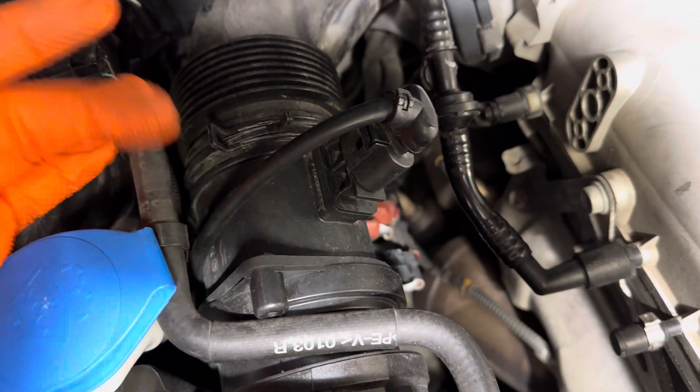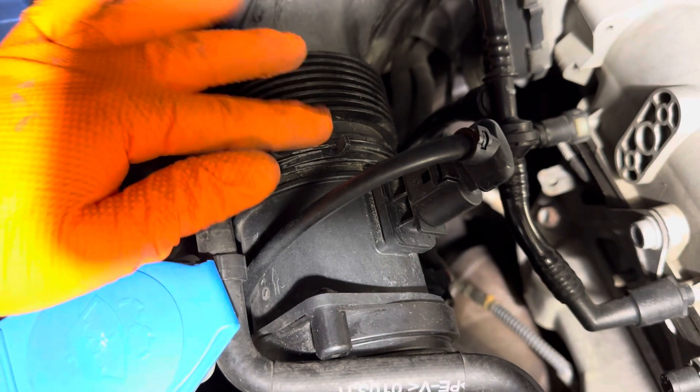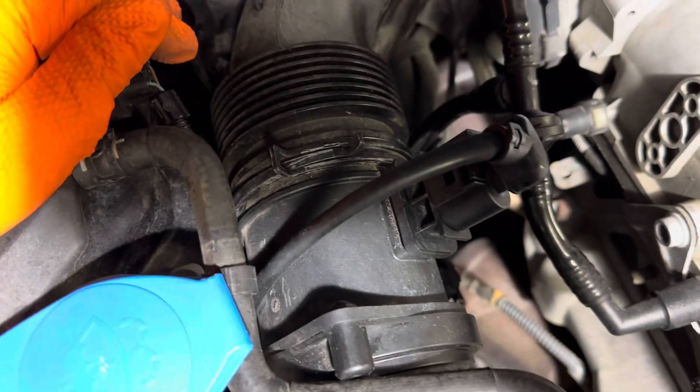So here's where it's located: two Phillips head screws and a pressure clamp to get it off. Be careful of this plastic tube — you do not want that to break if possible.